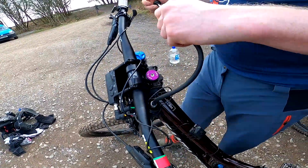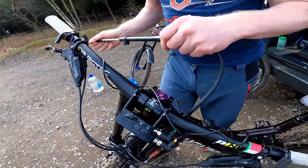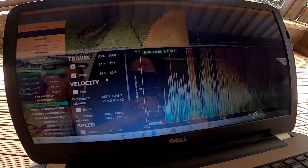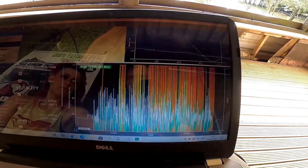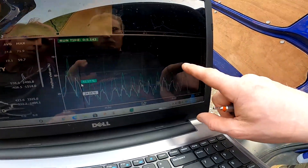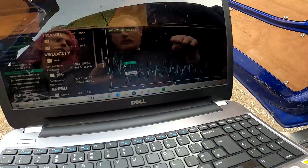Steve showed me on the computer what he does. Because he really knows this place, he knows exactly where things are, so he can point it out on the computer on the graph. Another cool thing is it shows you where you're braking — it literally pinpoints the places where you shouldn't brake. Then next run you might be thinking better at that section and not braking at all.